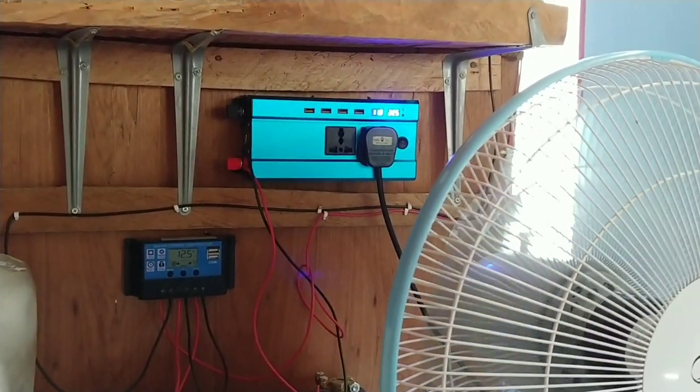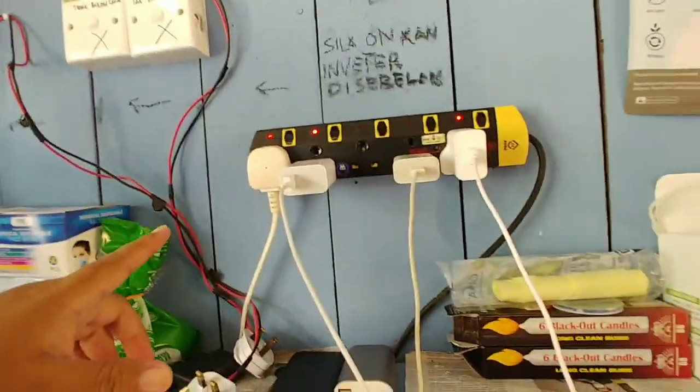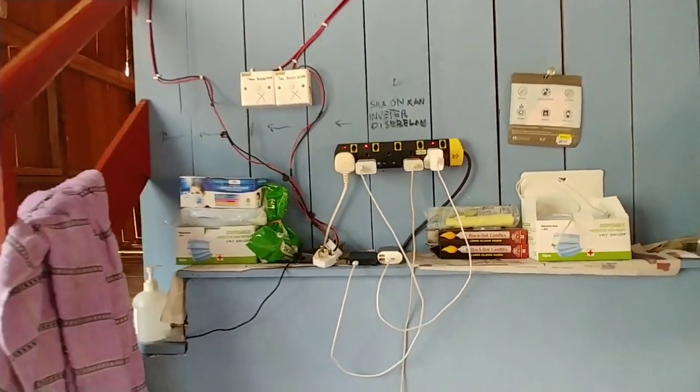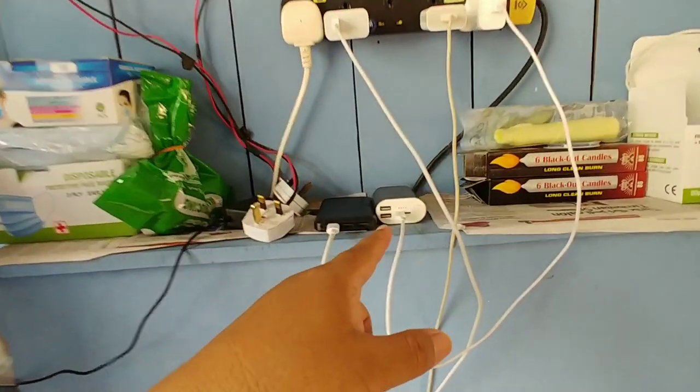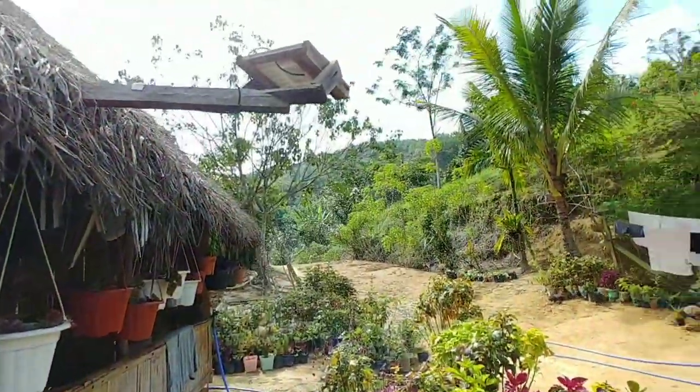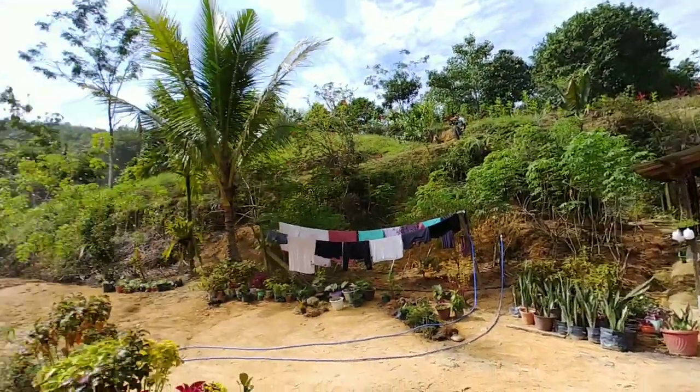So dia akan control charge untuk bateri. Daripada bateri ni, power dia akan sampai ke satu converter lagi untuk dapatkan power yang sesuai untuk letak plug. Ok guys, dalam rumah ni lah dia. So korang boleh charge handphone, charge power bank.